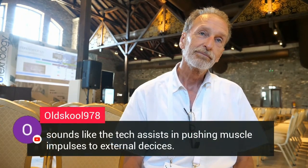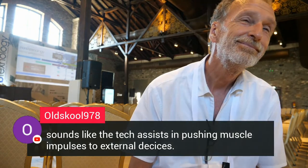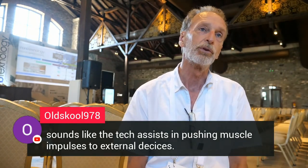It sounds like the technology assists in pushing muscle impulses to external devices — are you pushing impulses to muscles by devices, or just reading? Mostly reading — reading the signals from neurons. Does it make sense to do it the other way too? Of course, especially if you think about implants. For instance, if people are losing their vision or their hearing, then getting input into the system is very important — either in the visual cortex, in the retina, in the cochlea, or in the cortex for hearing.